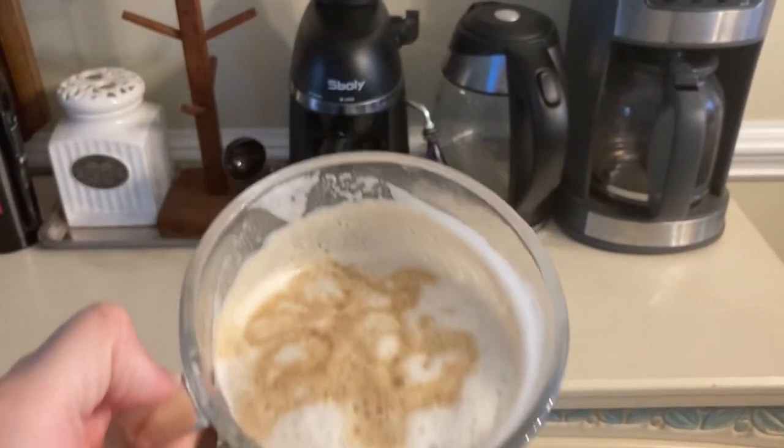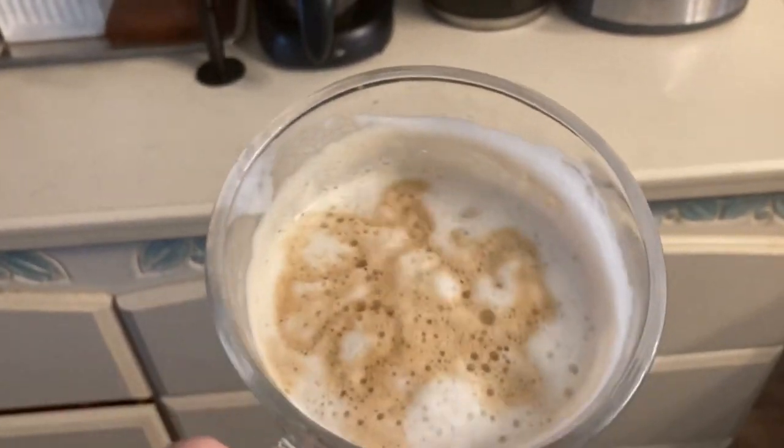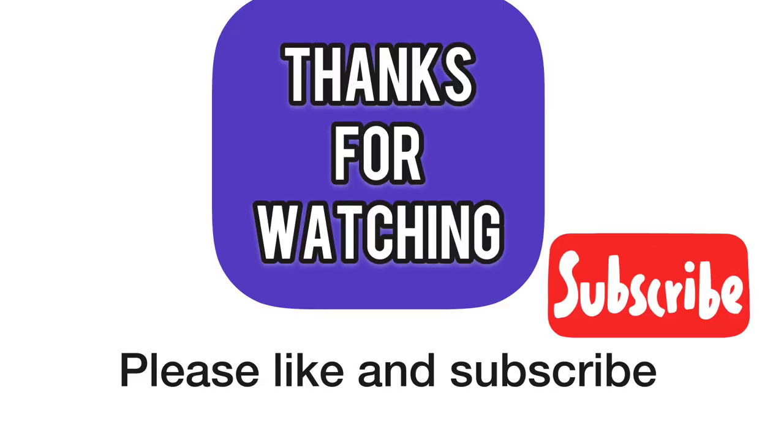Guys, here we go — we get to enjoy. You guys leave me a comment about what you think this kind of looks like. I'm sort of getting a turkey vibe, but I'm not sure. Thanks so much for watching and I hope to catch you guys at the next one.